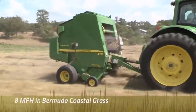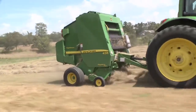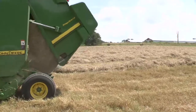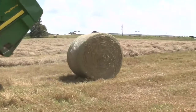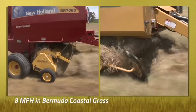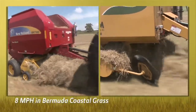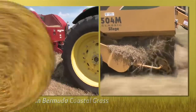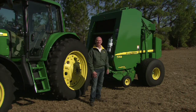The John Deere baler is operating at 8 miles per hour, a good speed for keeping the crop nutrient-rich and for staying on schedule. What you get is a beautiful round bale, quickly done and easily accomplished. Here we have competitive balers, each running at 8 miles per hour. This was the top speed that crop fed into the baler without hesitation and the potential for plugging.